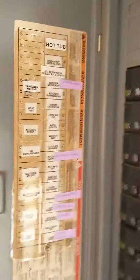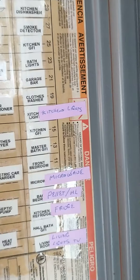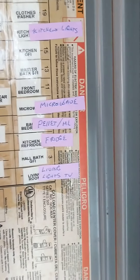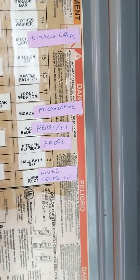Up here I've got my circuits mapped out. I've got my master bedroom for the lights, my kitchen lights, the microwave, and the pellet stove that we've recently installed, which is on the same circuit as my daughter's bedroom.